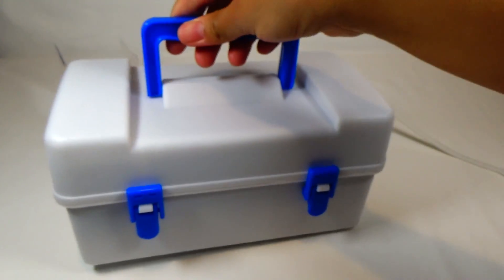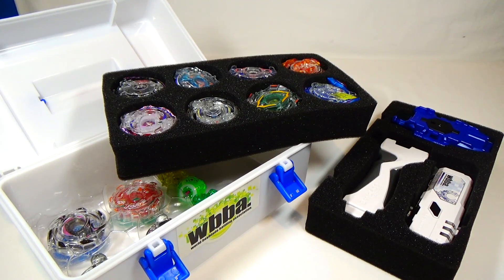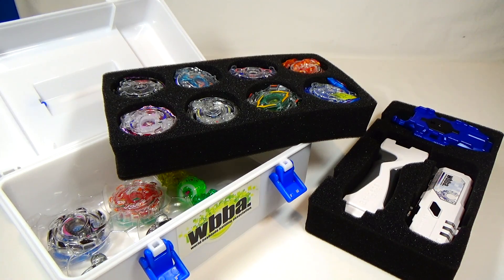Very handy box for your Beyblade storage. I would recommend getting the WBBA Official Bladers Box for traveling mainly — if you're going to your local Beyblade tournament or want to take your Beyblades to a friend's house, this is a really nice accessory to hold all your Beyblades together and keep them organized. I wouldn't recommend it for your entire Beyblade collection. It's not the strongest box — it's made out of plastic, so it's not going to be as durable as metal cases. There isn't enough room or slots if you have a big collection, and even if you take out the foam pieces and plastic tray, it's still going to be too heavy for the handle on the box.